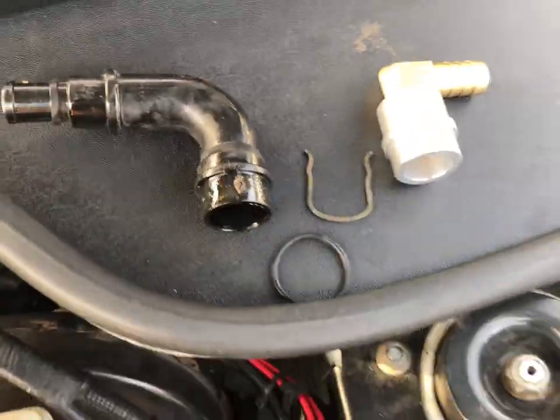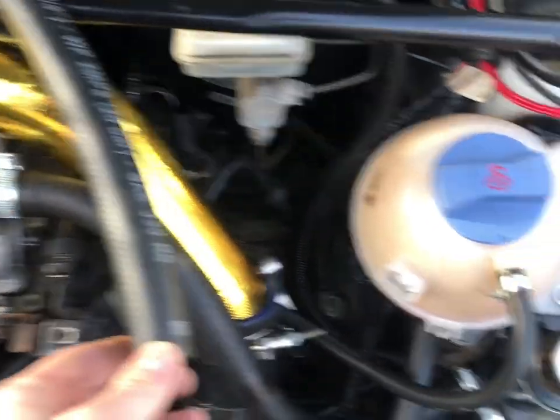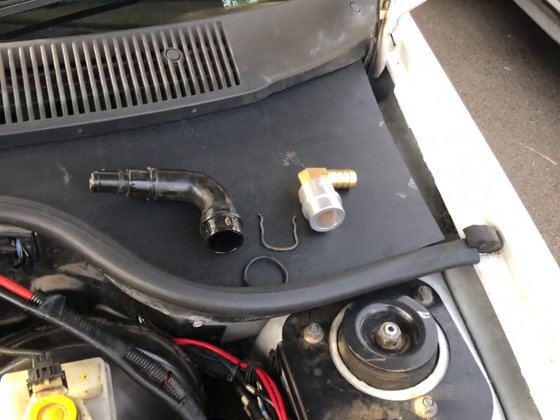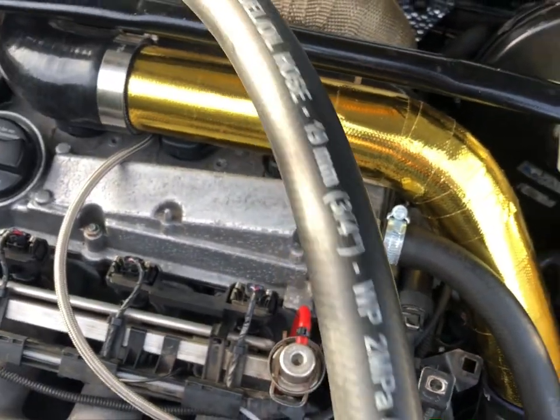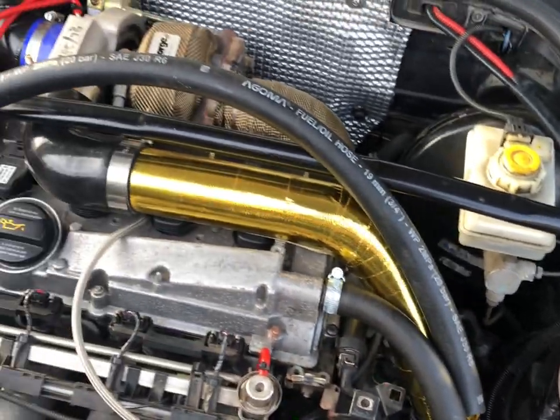If you've got silicone hoses or anything like that, make sure you've got some spare because you'll probably have to extend it. I'm going to extend this one — it's just too short to work with the new fitting. Luckily I've had some spare 19mm hose to use, so that's saved me having to buy any more.